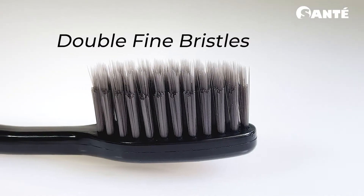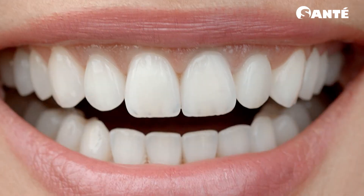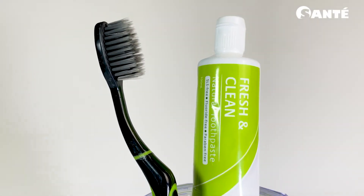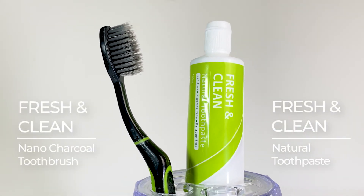It has double fine bristles that massage the gums gently and effectively removes plaque. Charcoal helps absorb toxins in the mouth from consuming certain food and drinks. Be fresh and clean with Fresh and Clean natural toothpaste and Fresh and Clean nano charcoal toothbrush.